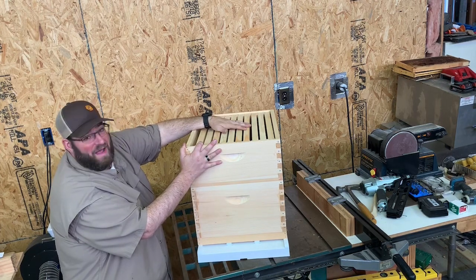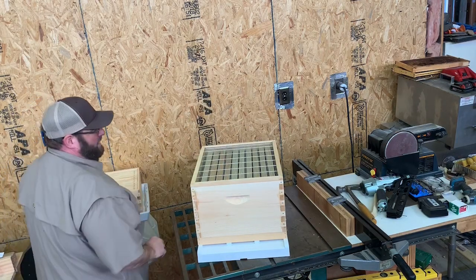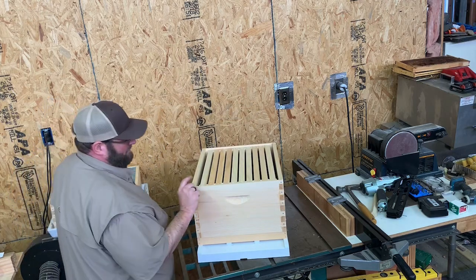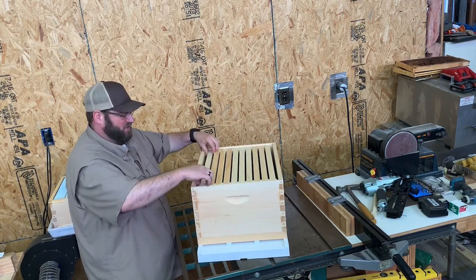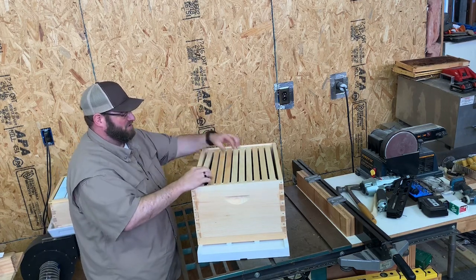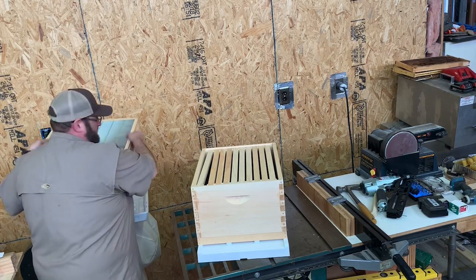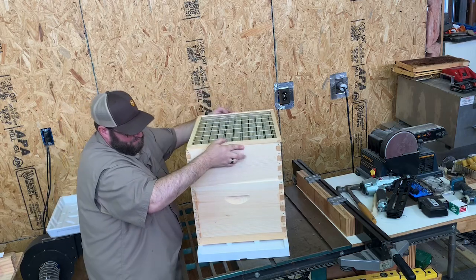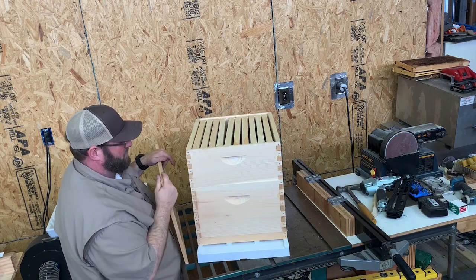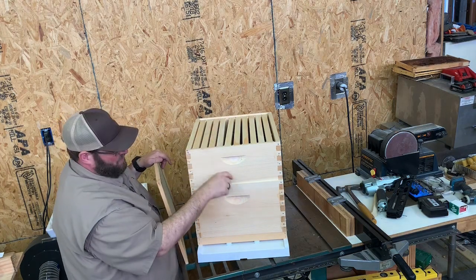If you want to feed, you could do that. We sell feeding inner covers; you can remove a frame and put a frame feeder in. You could also use an inner cover with a hole, put a mason jar upside down, then take your honey super box without frames and put it over top to hide it. The bees come up inside and the jar faces down through the hole so you can feed internally.